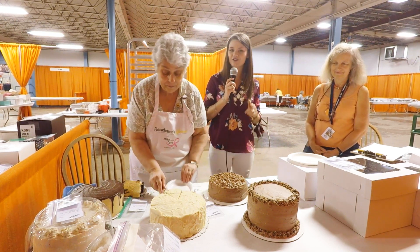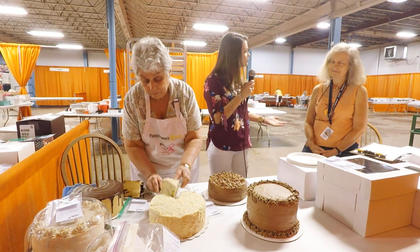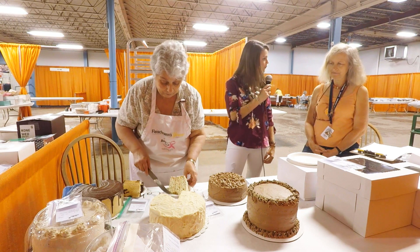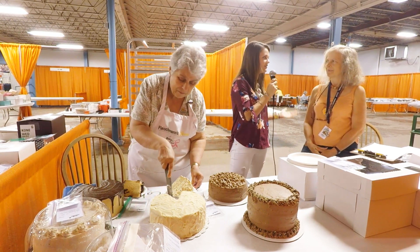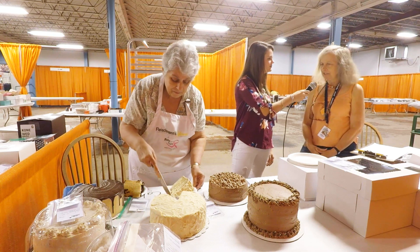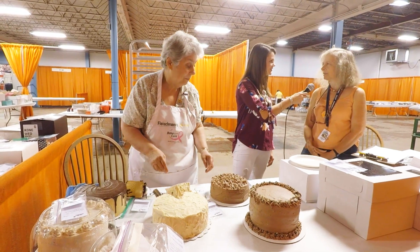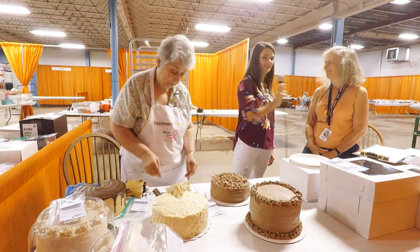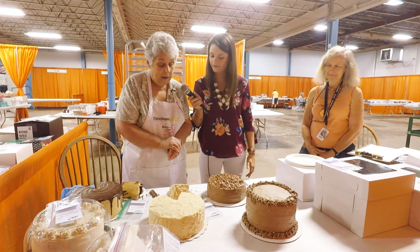We're getting to see firsthand just what goes into it. So you said you've been here for a while — 40 years — and what's been your greatest experience as a clerk and part of this project? It's just always interesting; every year is different and some people are very creative, so it's just been fun to be a part of. That's exciting. So what kind of layered cake do we have here going right now?